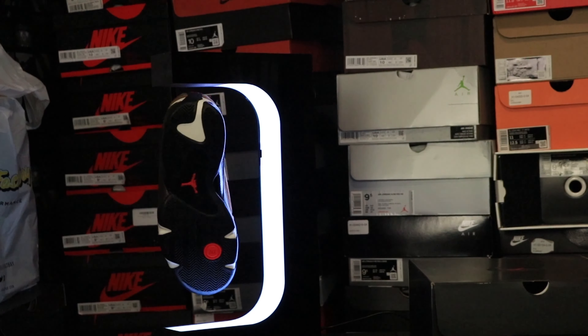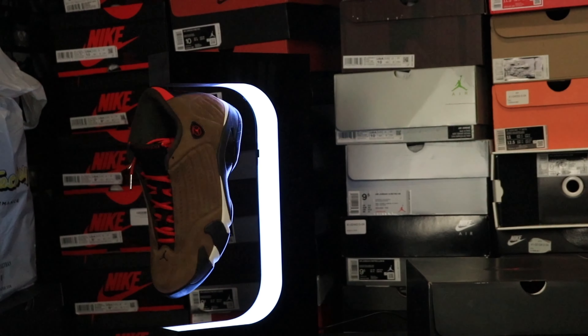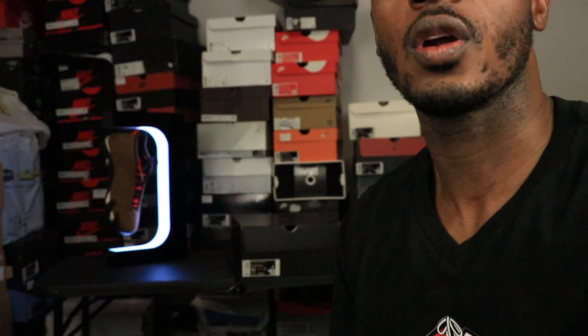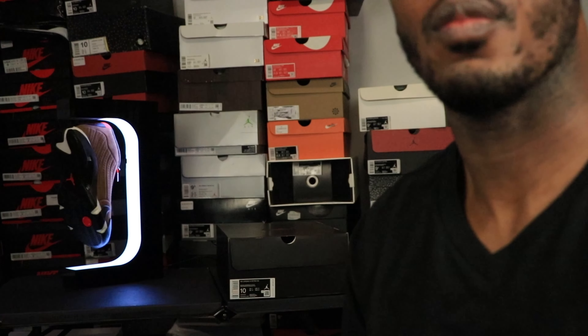What up, what up YouTube, it's your boy LB with P622SNT — that's Perspective 622 Sneakers and Tech. Here I am, I'm LB. Good morning, we're filming this right now in the morning.